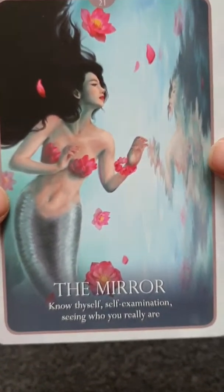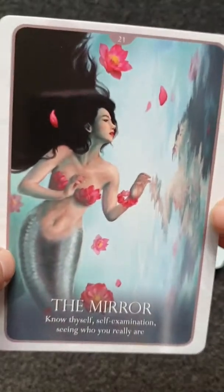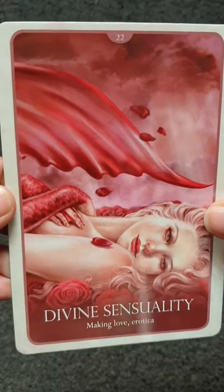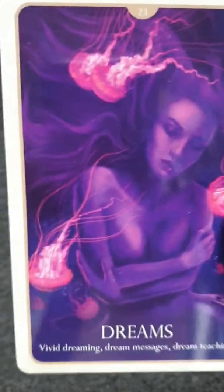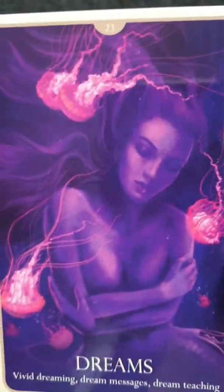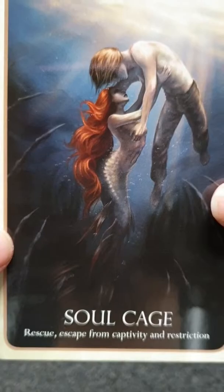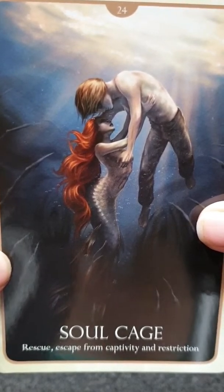The Mirror is about self-expression, seeing who you really are — I love this card as well. I love most of them because I love mermaids. Making Love. Dreams — dream messages and dream teaching; I love the colours in this card, the colours together are just lovely. Rescue — escape, capability, and restriction.